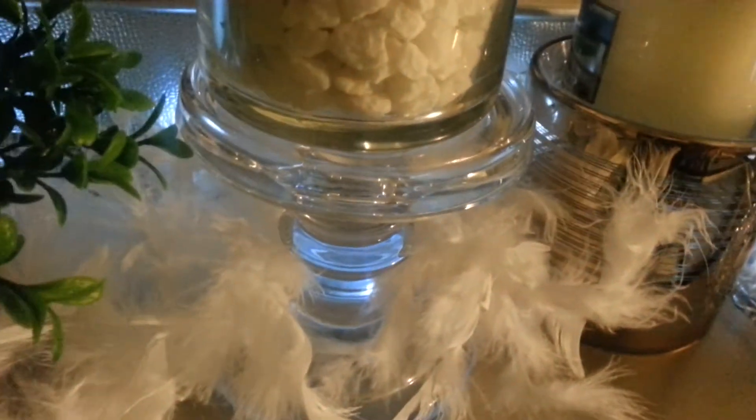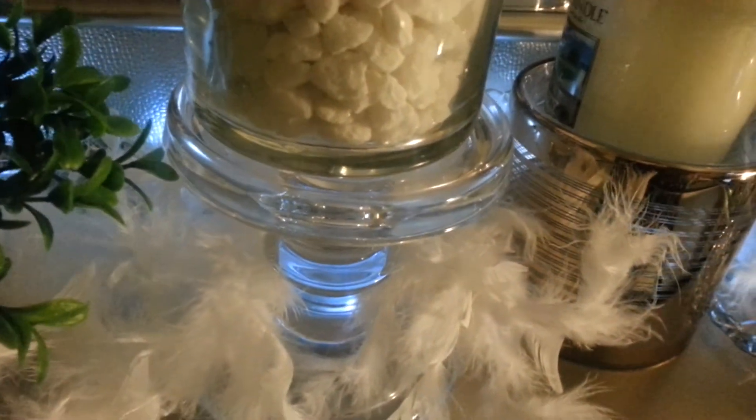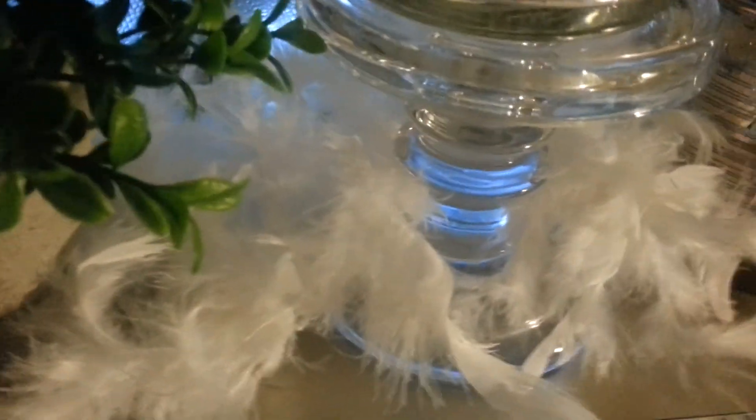I also have some DIYs that I am going to do with some more of these boas coming up this week. If you want to see that, stay tuned and let me know. All right, I'll talk to you later. Ciao.